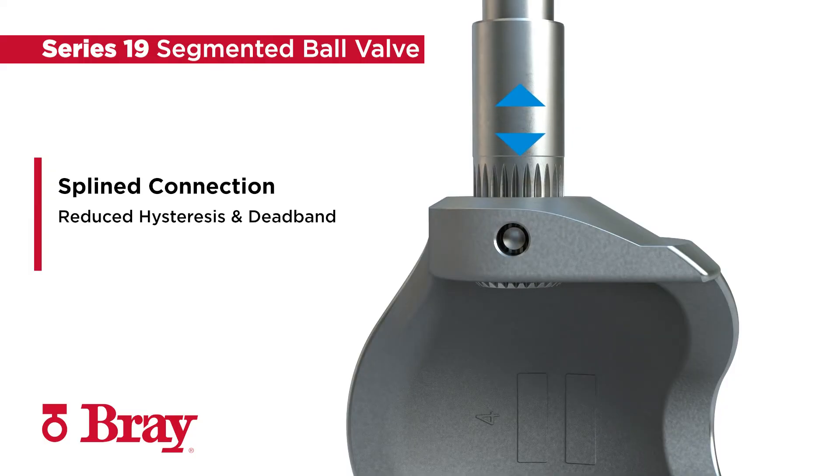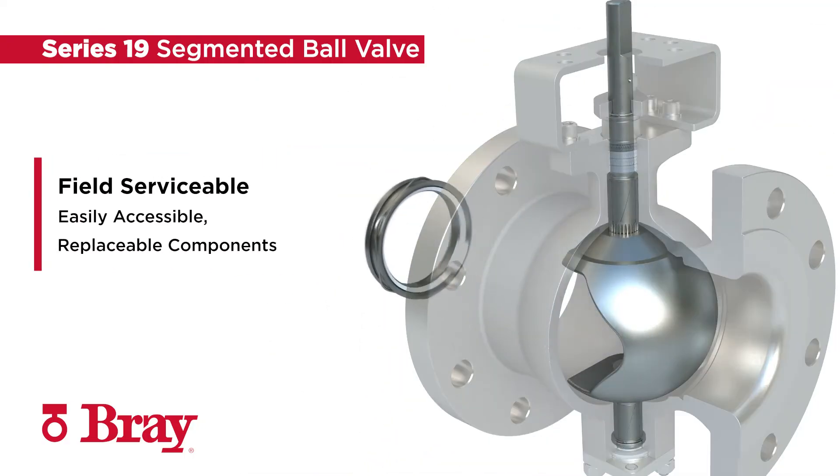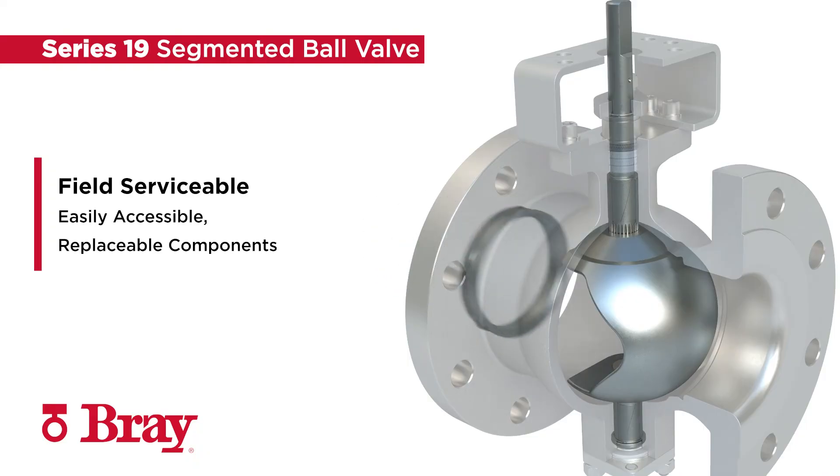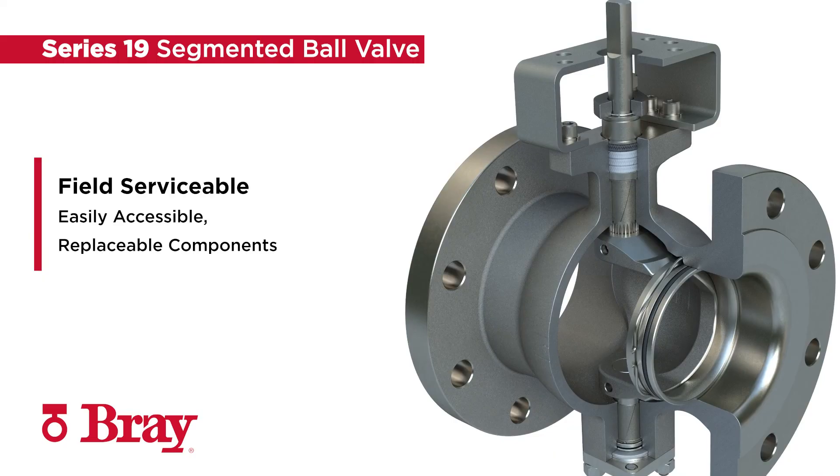The specially designed shaft pin facilitates self-alignment of the segment. The Series 19 seat is accessible for replacement without removing the segment and shaft, highlighting the product's ease of maintenance and a field serviceable design with easy to access replaceable components.